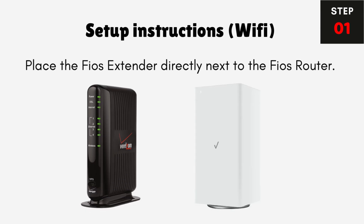Wi-Fi Setup Instructions. Step 1: Place the FIOS Extender directly next to the FIOS Router.